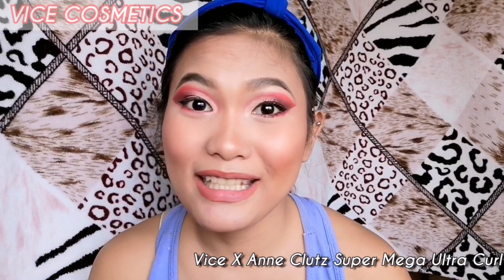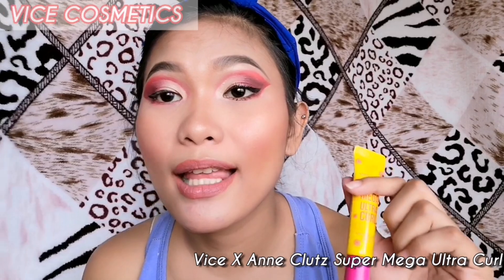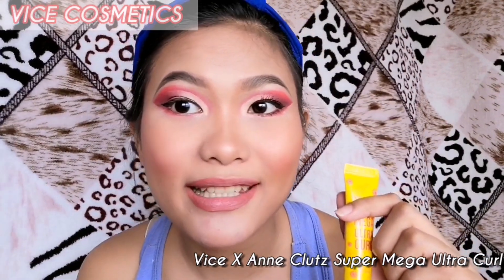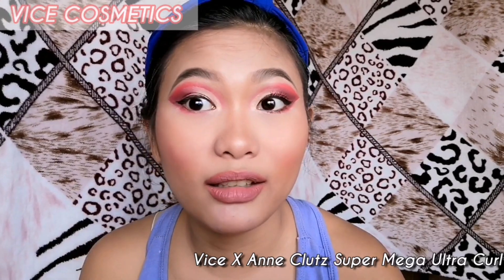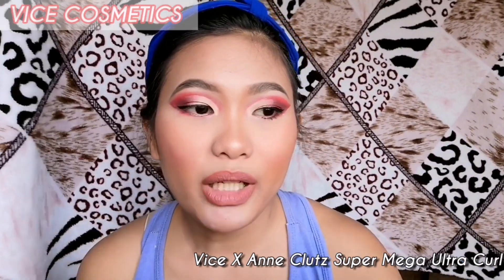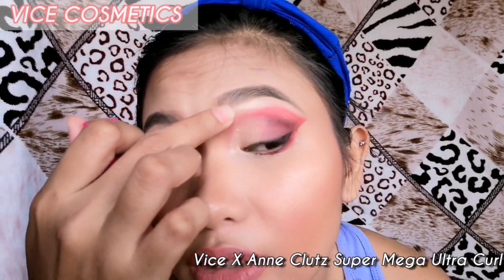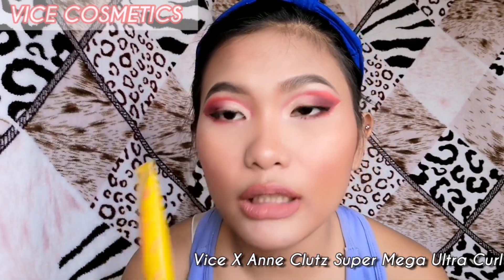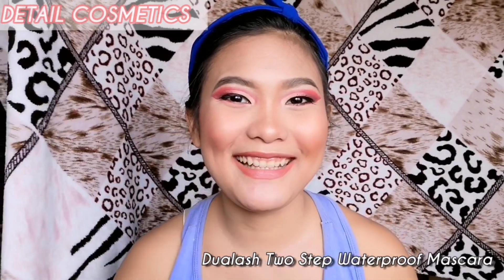Ladies and gentlemen, this is how the Super Mega Ultra Curl did to my eyelashes — volumizing: check, lengthening: check. The only downside is that some parts clumped together. But all in all, it's a good product. Now let's do the last part — the Dual Lash from Detail Cosmetics.